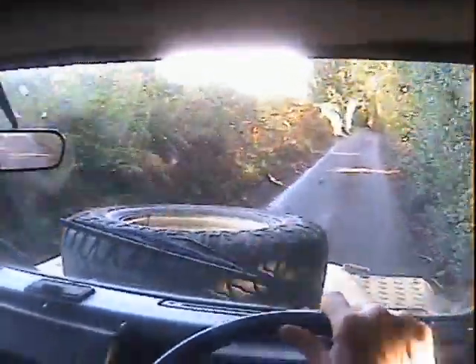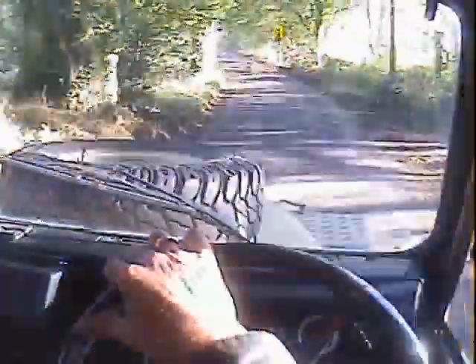No unpleasant noises from the drivetrain at all. Absolutely minimal backlash in the transmission — I let my foot off sharply. And it steers straight as well; I'm not having to fight it down the road. It's going where it's placed.